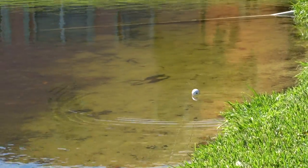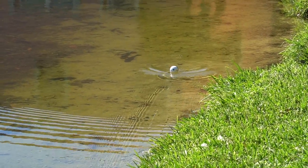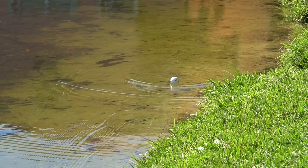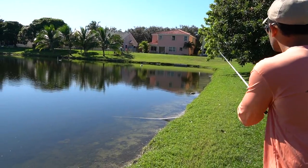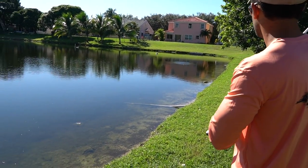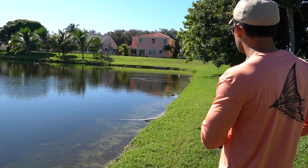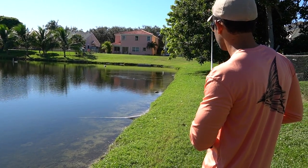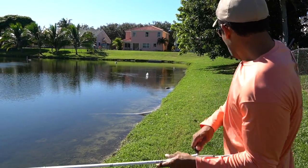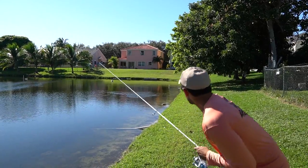Oh my god — it swam away. Dude, there's something right behind us! Look to the left! Oh my god, did it hit it? I think it bee-lined right at it. I just got whacked! I'm getting whacked by everything, dude!